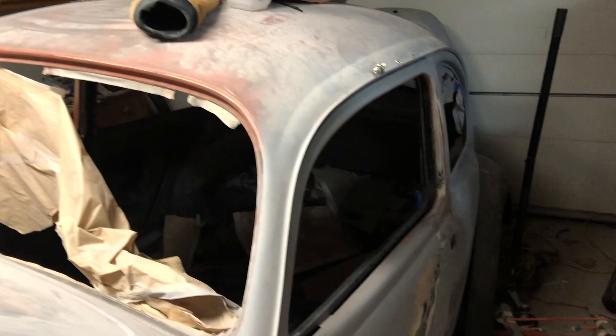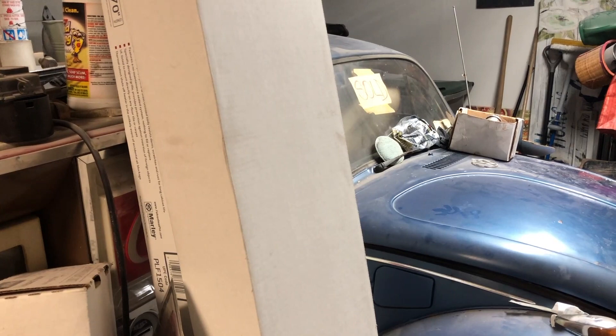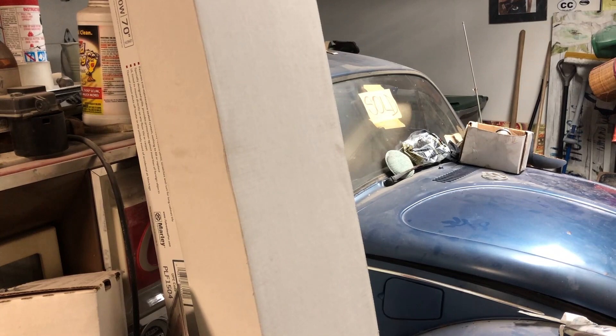But we've got to block sand this. I have not forgotten about the 68 — I am still working on it, trying to get it running. There should be a video soon. We've run into some issues; hopefully we'll have them solved with some spark plug wires. I don't think those are in working order, which is why I'm not getting any spark to the plugs, but I am getting spark at the points.